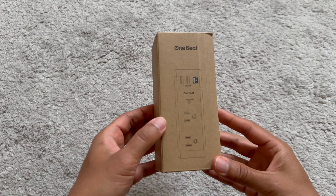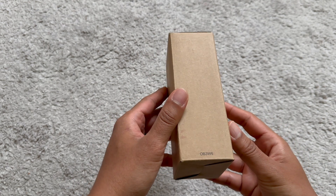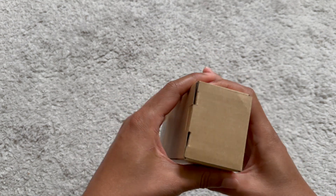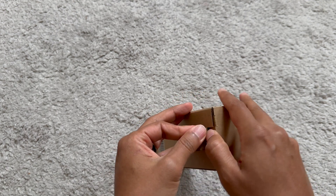Hey guys, I want to do a quick review on this 1-Beat Surge Protector Outlet Extender. This is the box it comes in — simple design. Let's go ahead and open this up and see what it looks like.